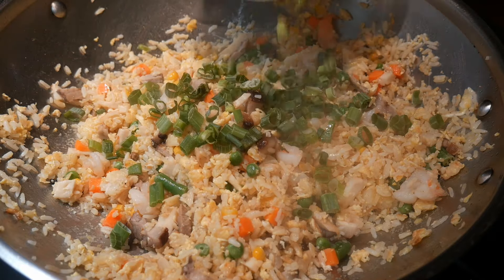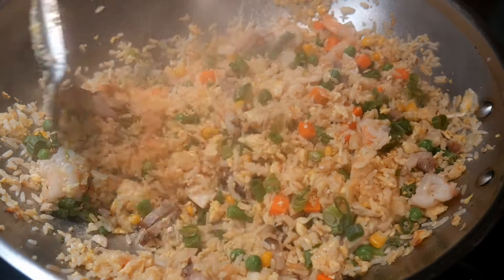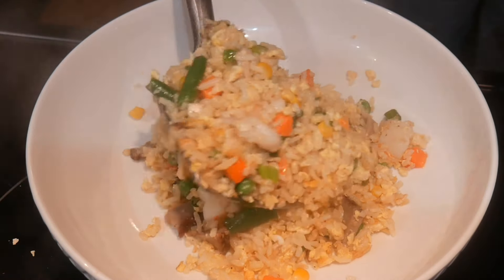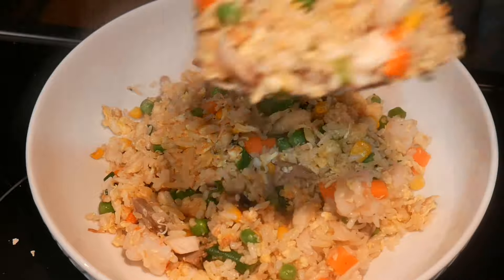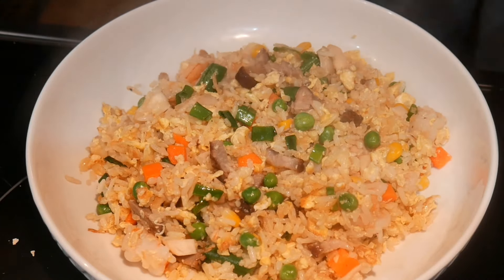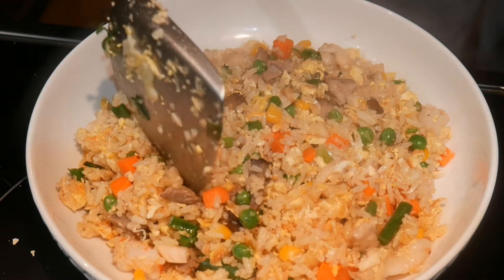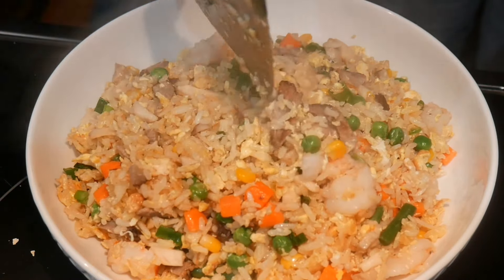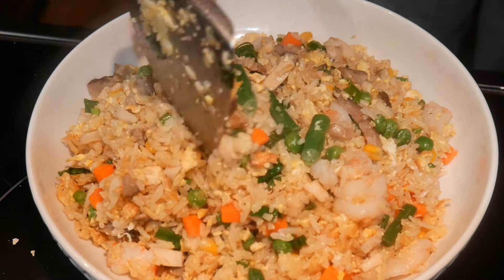The last step is to add some fresh scallion, which has been chopped in advance. The reason I can cook all this in such a short amount of time is that almost everything is already prepped. In this dish, the only thing I needed to prep was the shrimp — I thawed the jumbo shrimp and cut them into pieces that would fit in the fried rice. The char siu I already cooked earlier, and I just cut it up into pieces. All of this only takes one or two minutes.